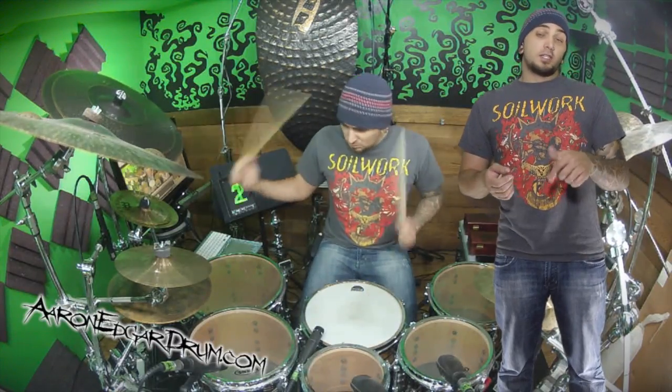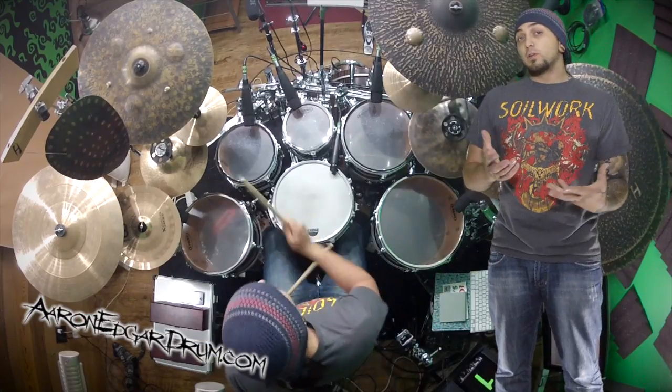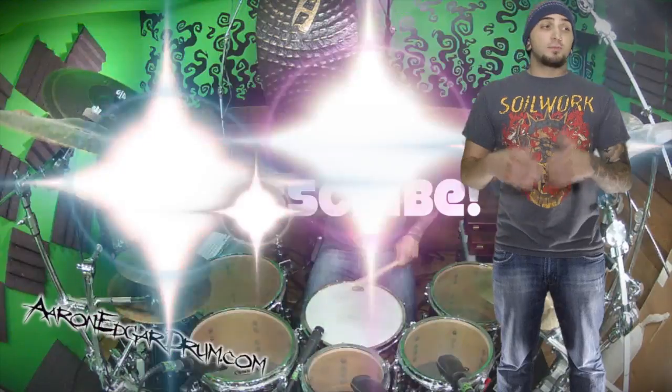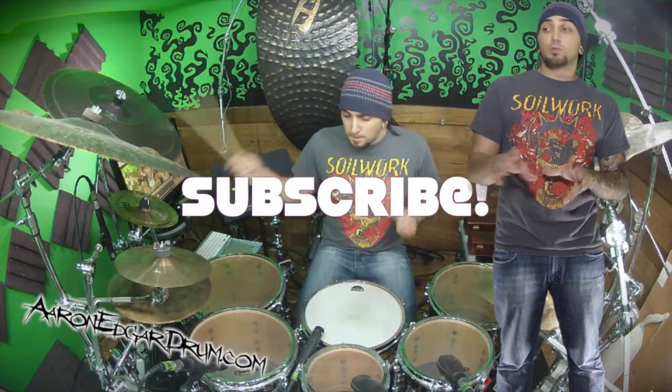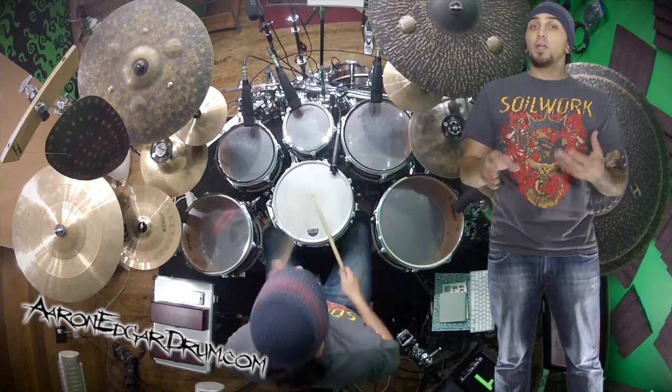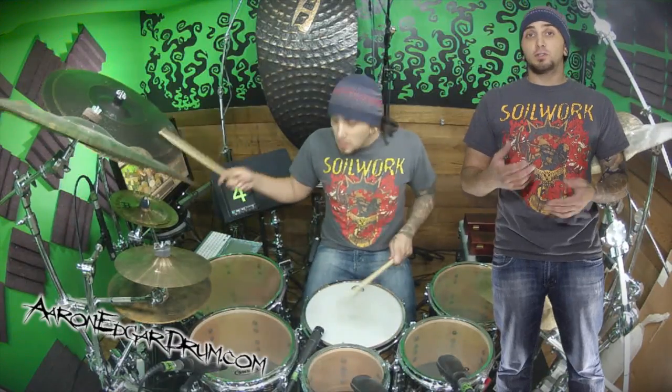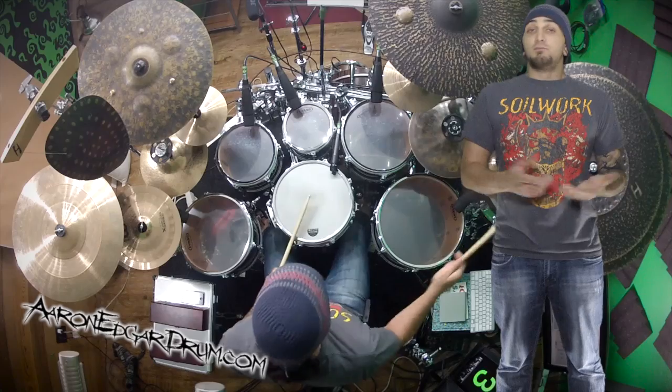If you want to click down on the link below to catch a transcription of all these fills that I'm playing — if not, check out the next video. Make sure you subscribe to my channel. There's a whole bunch more rad stuff coming up: way more cool fills, way more cool beats, and of course the rest of these subdivisions. I'm going to talk about polyrhythms, metropodulations, the works. Share this stuff around.